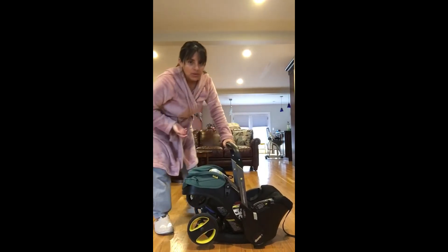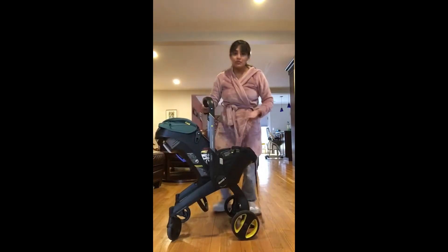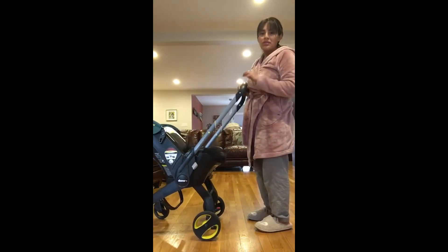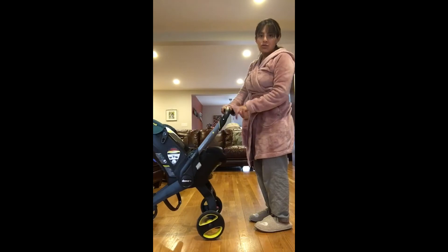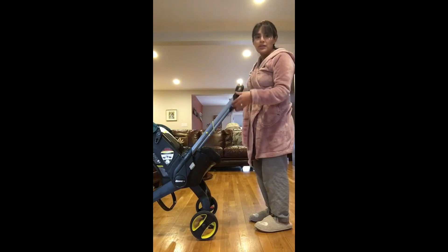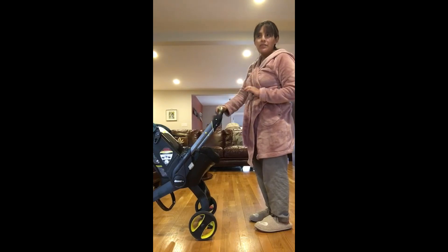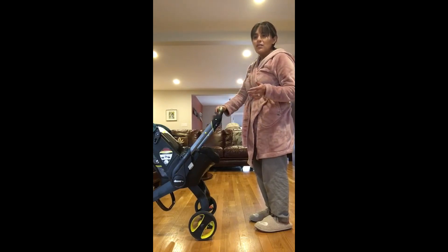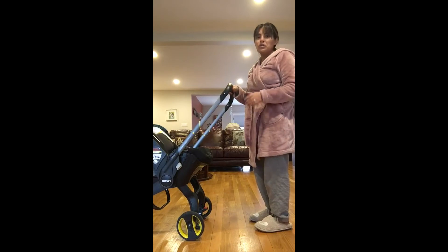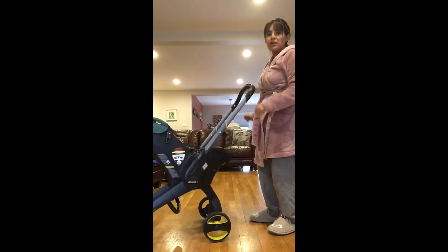One more con — and it could be a pro depending on how tall you are — is the height of the handlebar. I'm pretty short, and I still use it at the tall level. It goes in two positions: short and tall. It doesn't have an in-between and it doesn't bend in any way, unlike some strollers where the handlebar bends a bit. I've read reviews from people whose 6'2" husband says it's perfectly fine, and other reviews from people whose 6'2" husband says it's way too short. So it comes down to your comfort level and how you like your arms when you push.